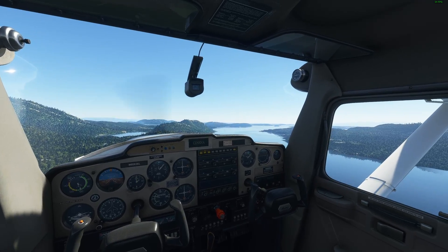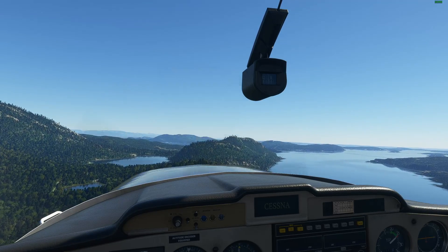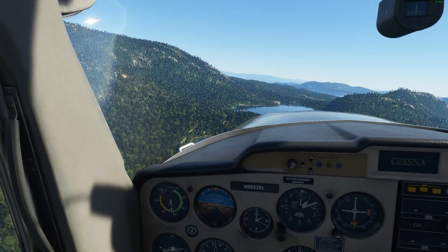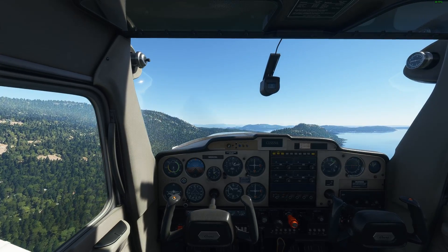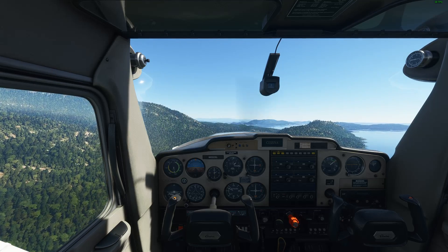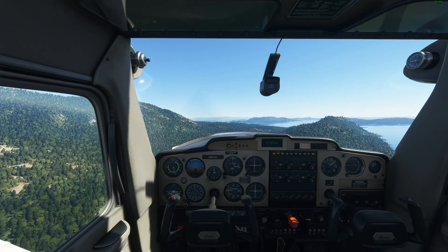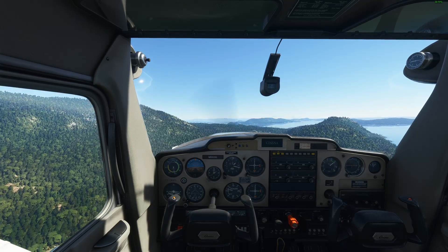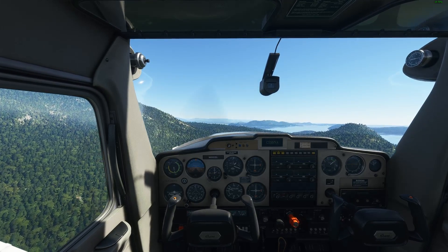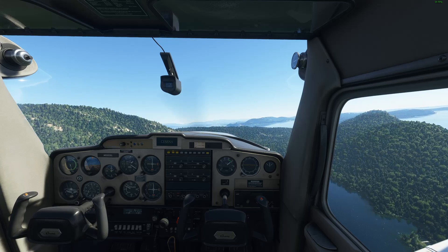Normally if we just followed the water out to the end of the island there and took a left, and then continued to follow the shoreline, that would be a perfect pattern. I've got my speed set at about 100 knots. Our altitude right now is at about 1,300 feet. And you'll see if we go between these two hills, your house is going to be on the right-hand side, so why don't we go ahead and move to the right-hand side of the airplane so we can take a nice look as we pass over.